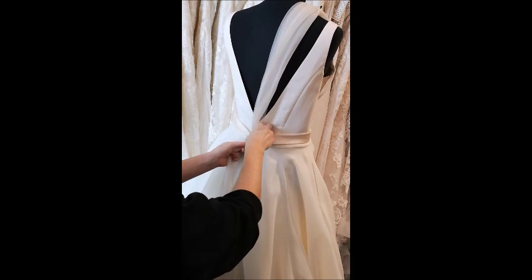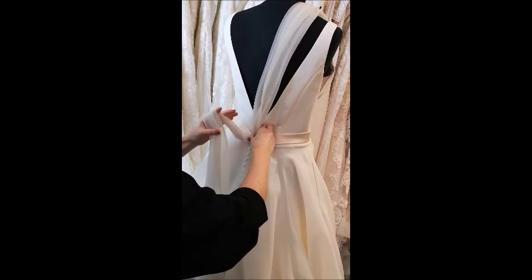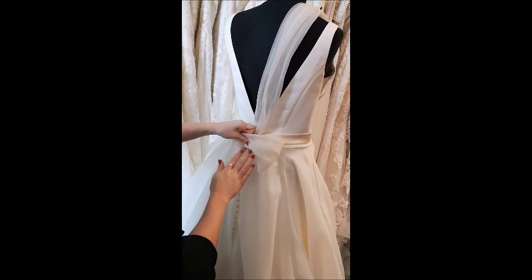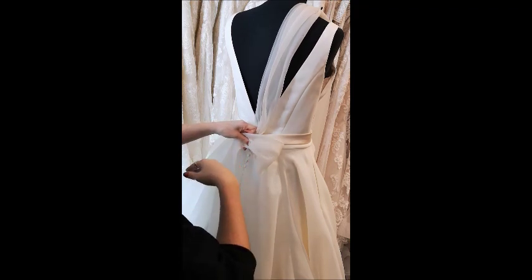Then make sure the belt is tight enough in the middle. With the strand that's at the bottom, you're going to create a loop and then flip the loop over to the right. Now this is the most important step so that the bow doesn't go wonky and doesn't tilt throughout the day.